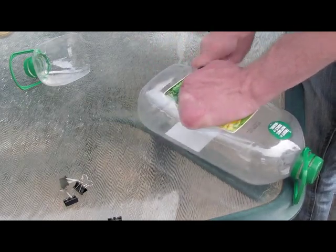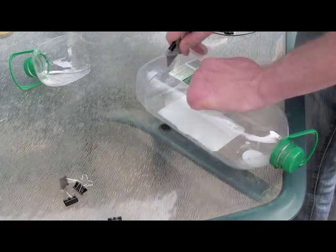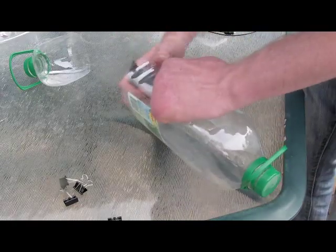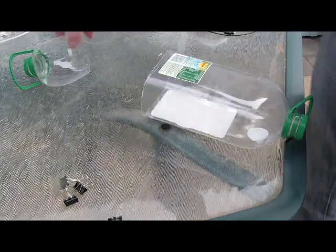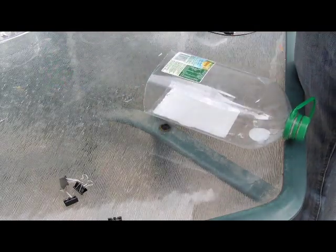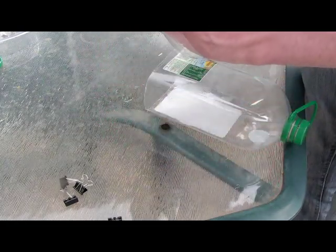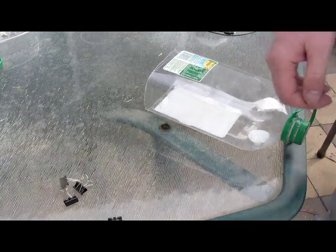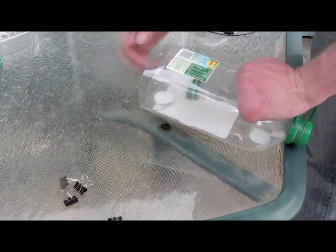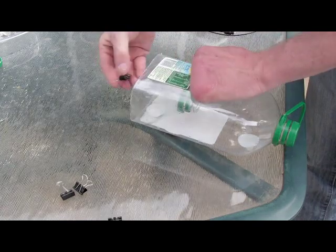Remove the cap from the top that you cut off, clean it up, and then stick it in there. The bottom of the bottle that you cut should jam in there quite tight, but you can use clips to hold it in if necessary - probably won't be necessary though.